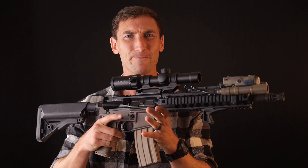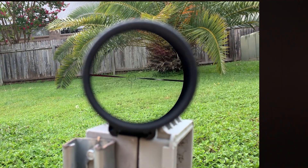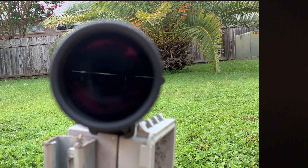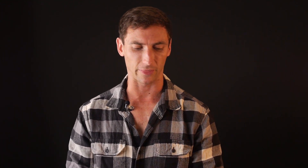It goes from one power all the way up to six power. If you're not familiar with what a low-power variable optic is and you're looking at this thinking that's just a scope — I understand where you're coming from. A low-power variable optic has glass that at its lowest magnification level aims to be red dot-like, with good eye relief, and can reach out past one power up to six power with the 5.56.